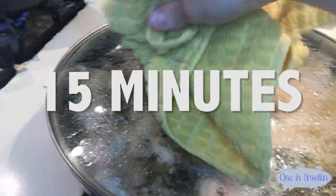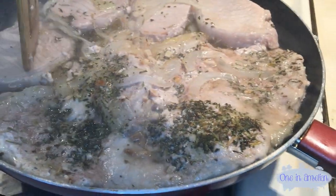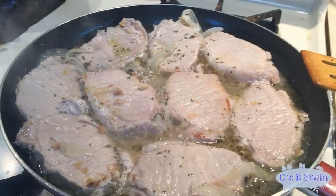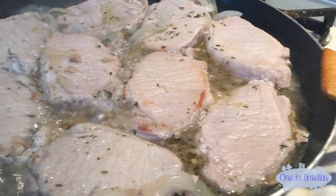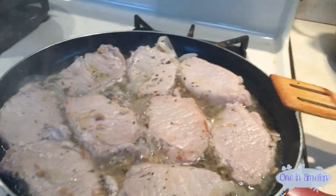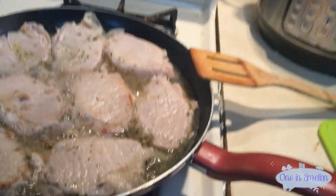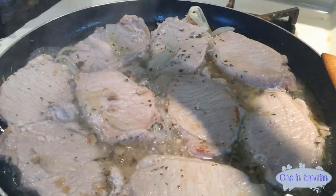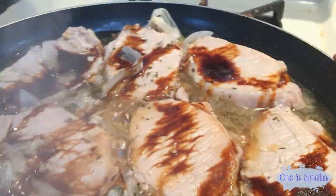Once your pork chops have started boiling, after about 15 minutes you want to flip them. I like to sing when I cook — it's therapeutic. Now that you've flipped all your pork chops, you'll see why I only seasoned one side — because we're now adding more on this side. There's a thing called sweet soy sauce and it's amazing because it just makes everything sweeter. I like to drizzle some on.